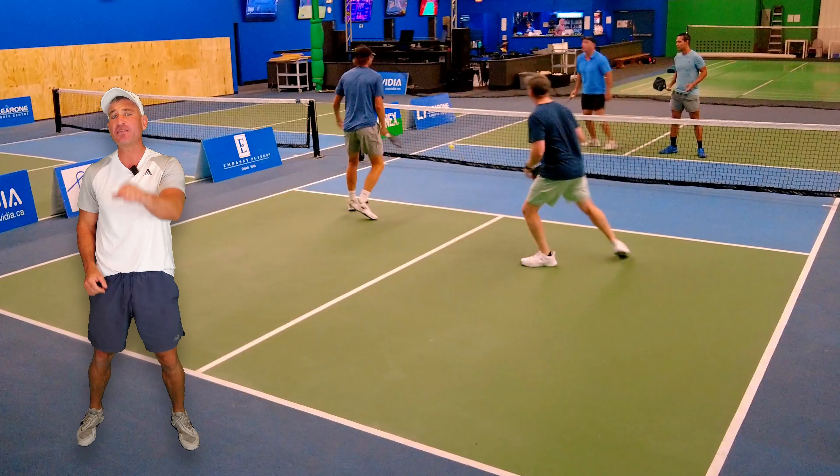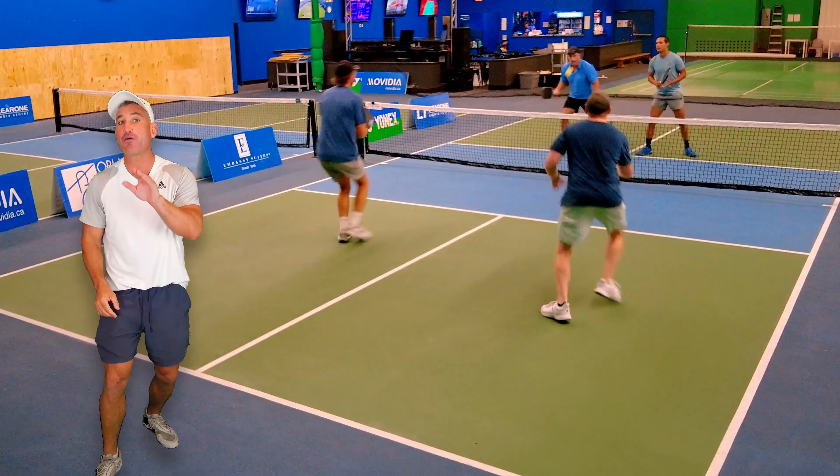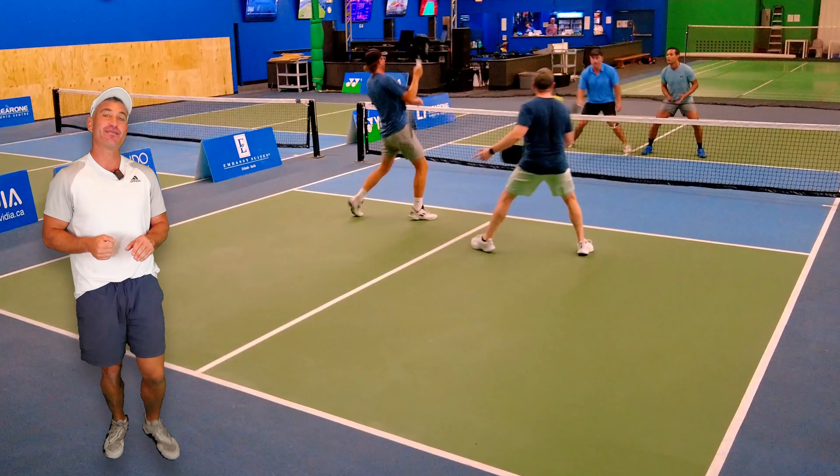If you're a 3.5 or 4.0 player, I would practice speeding up and then resetting. Find a friend and do this drill — it really helps.